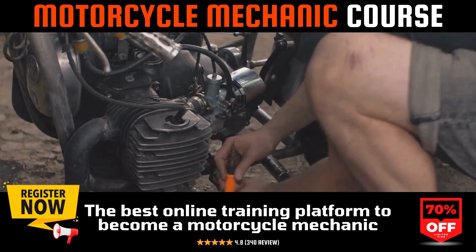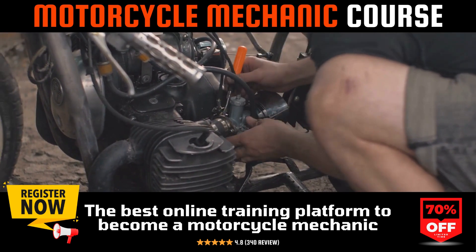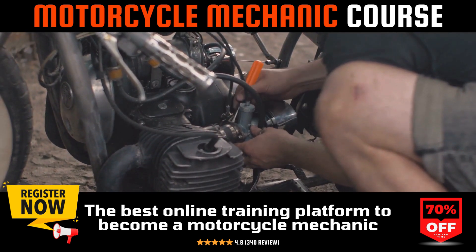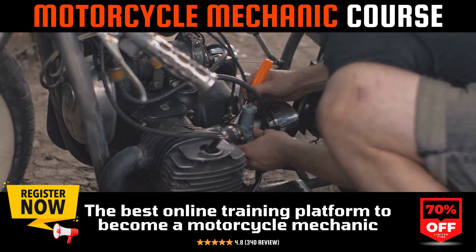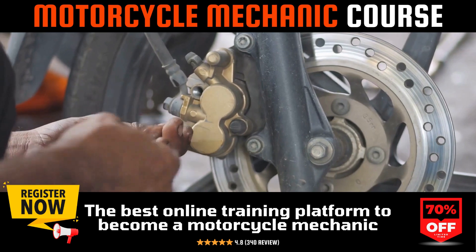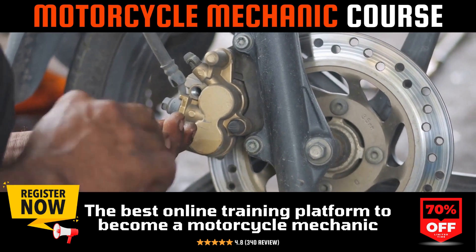When should you consider synchronizing your carburetors? Typically, synchronization becomes necessary after significant mileage, or if your carburetors have been serviced or disturbed. Vibration and usage can gradually knock them out of sync.